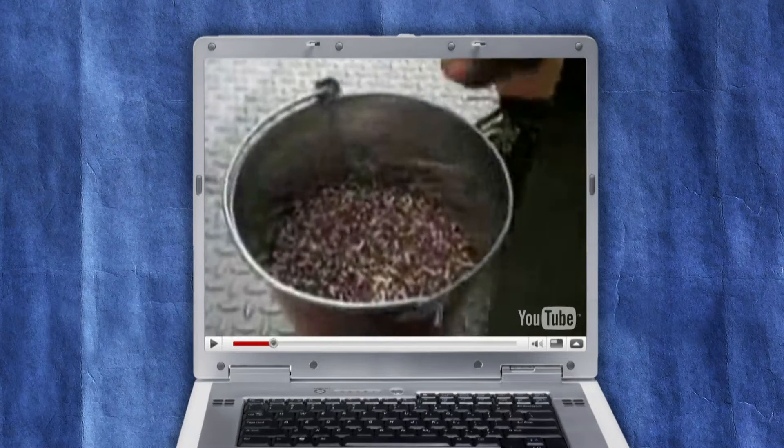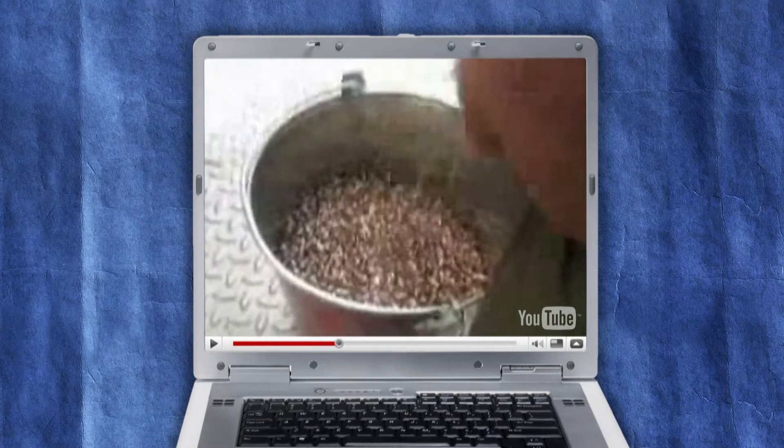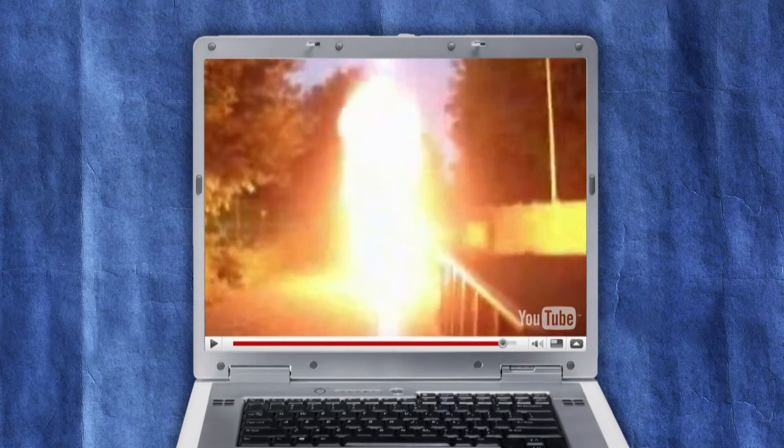According to the video, the Backyard Blast was made using a tin bucket, 30,000 match heads, and one slow-burning fuse. But fans want to know: did match heads alone create this intense inferno? The video says that they used 30,000 match heads — that's gonna take a while. There's nothing to do but get started.